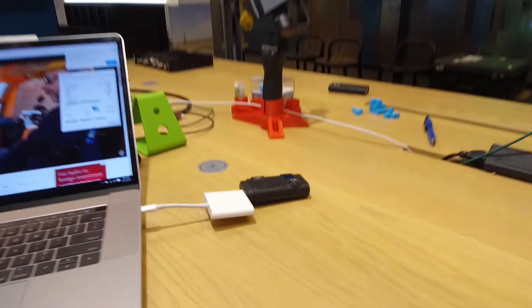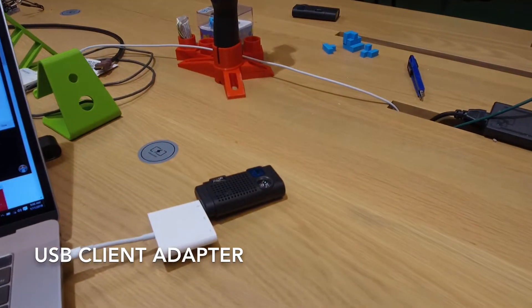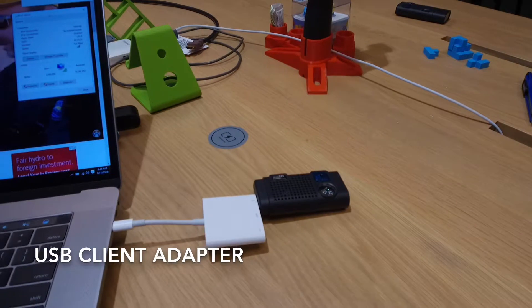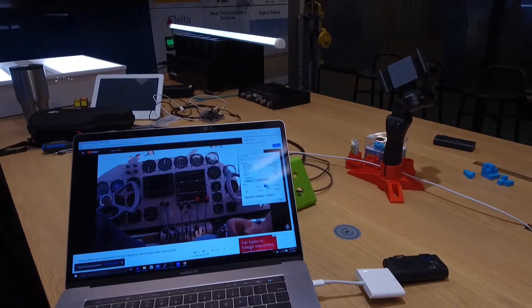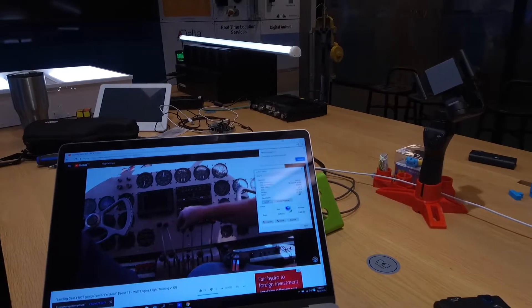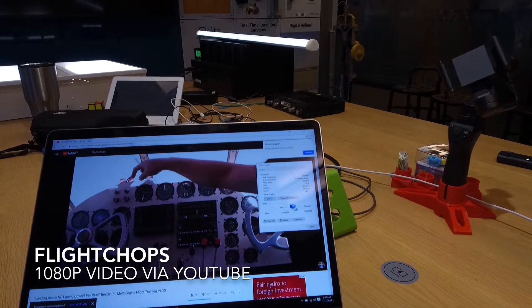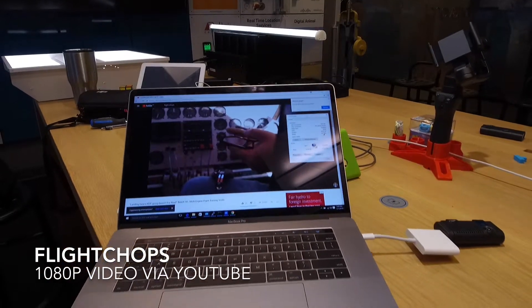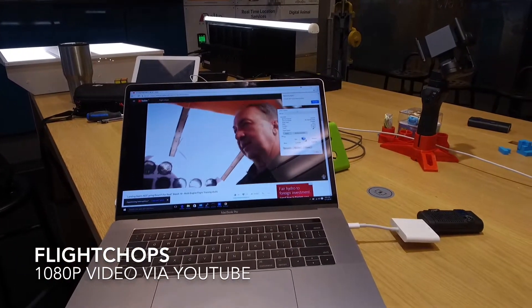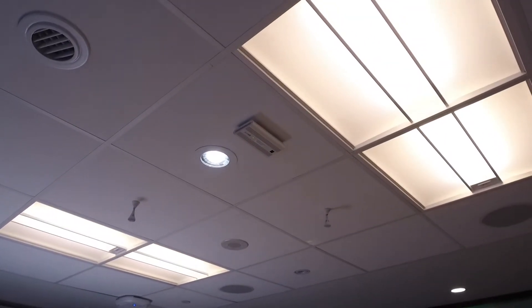Here is the Li-Fi adapter — in this case I'm plugging into my Mac using a USB-C adapter. You can see as a test I'm streaming some high definition video from Flight Shops on YouTube. We can actually see the adapter is connected. It sees it as a Wi-Fi network because Windows doesn't natively support Li-Fi, being that it's a new technology, but we are able to watch that video connected to our Li-Fi access point.